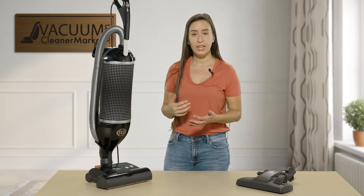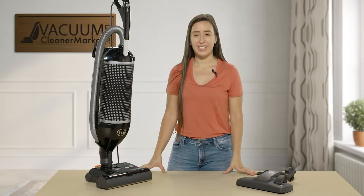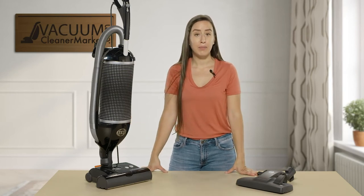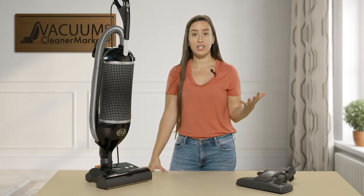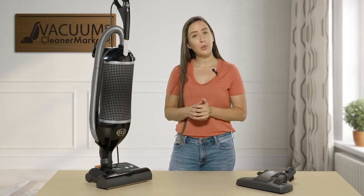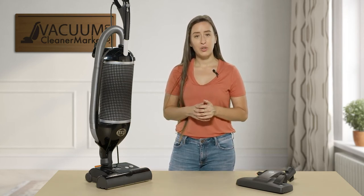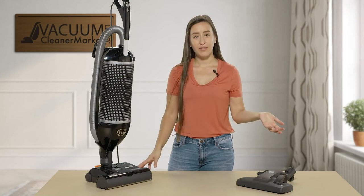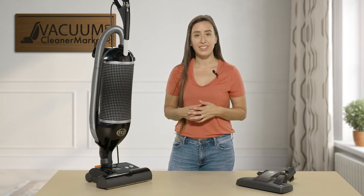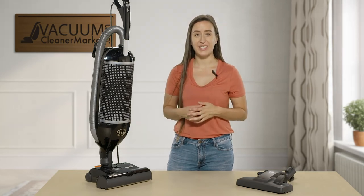This is the SIBO Felix — it's very lightweight, it is corded, it is bagged, and it comes standard with SIBO's hospital-grade filtration. It's awesome for any mixed-flooring homes and great on stairs because of its versatility. If you have any questions, reach out via live chat on our website, give us a phone call, or send us an email. I'm Lauren with Vacuum Cleaner Market — happy vacuuming!